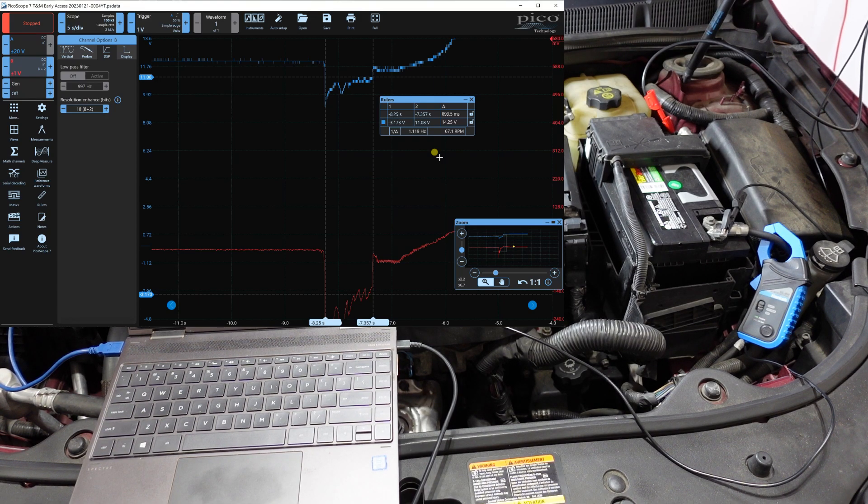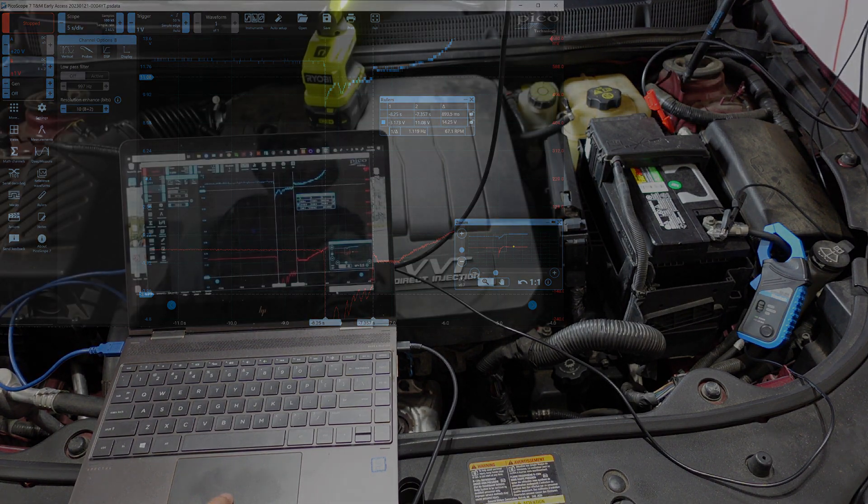I can share the waveforms if you'd like — let me know and I'll find somewhere to upload them. This is a very easy test for beginning PicoScope or oscilloscope users. Not only is it easy, but you get a lot of information and you can begin building your waveform library to compare known goods to faulty situations. Get yourself a PicoScope and increase your diagnostic capabilities.